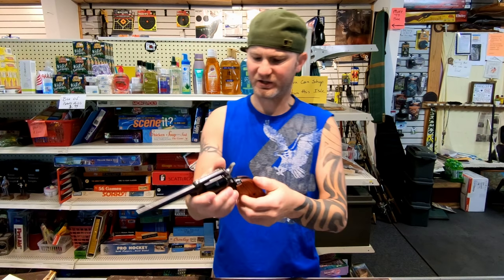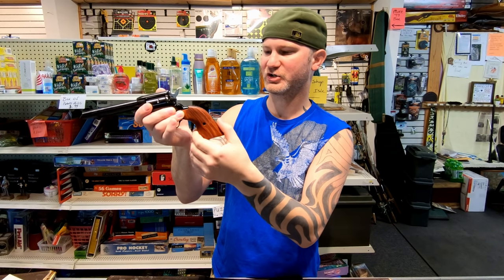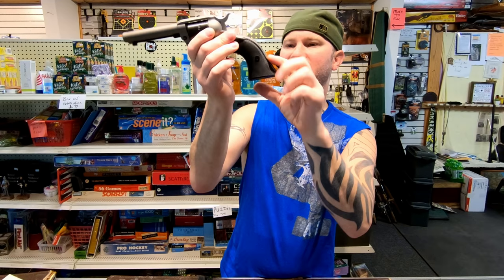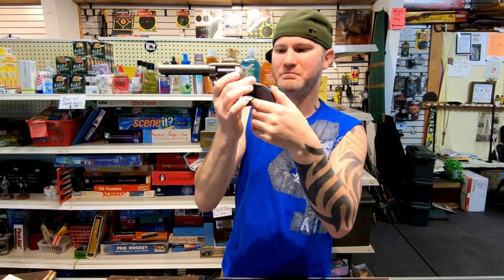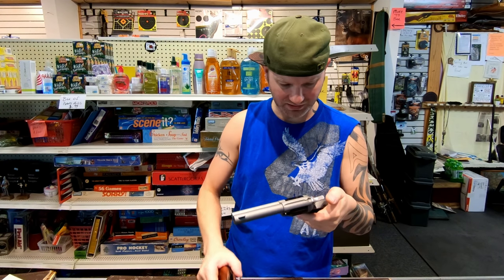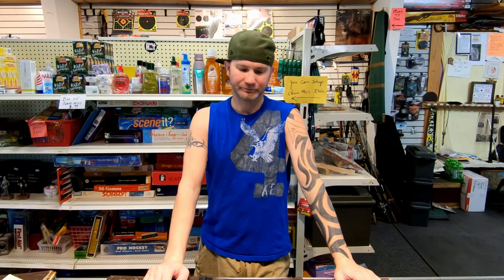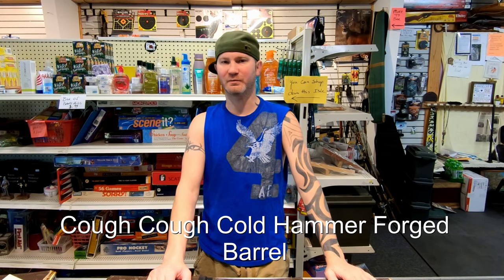Also, how the grip goes on the Heritage — it's more set in, kind of like a traditional single action. The Ruger — the metal actually sticks out past where the grips are. Maybe you can get some aftermarket grip that fixes that. But in this particular case, I do feel you're getting an extra $45 more of a firearm if you go with the Ruger.